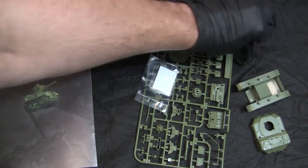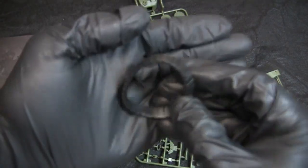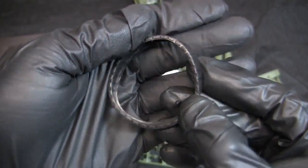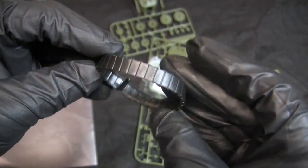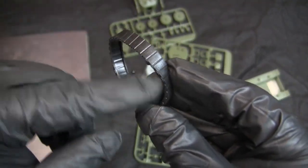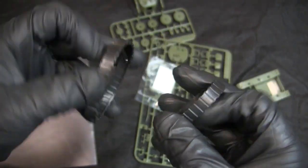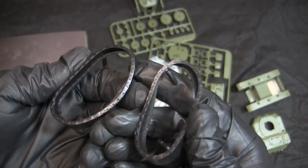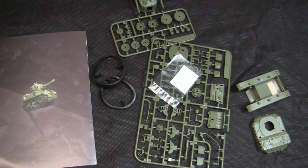Last but not least, here are the Caterpillar tracks. These are supposed to represent the rubber block pattern of Stuart track, and just like with the Sherman that they did, you can see very similar tooling in the design. It's a one-piece vinyl rubber band type track, and for this subject matter these tracks should be more than sufficient for the build.